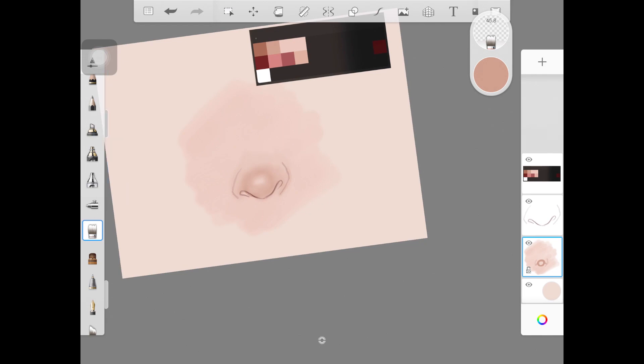I do have a video on my channel on how to blend colors on Sketchbook and how these colorless brushes work, so I'm not going to go into detail. But these colorless brushes are exactly like the blending brushes we use in real life on paper — maybe a Q-tip or anything of that sort. I am using that feature on those brushes to create the other parts of the nose.